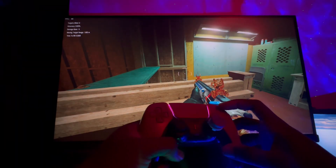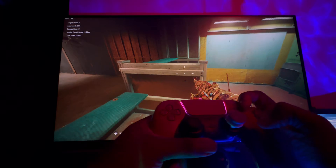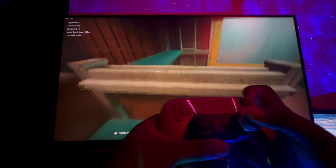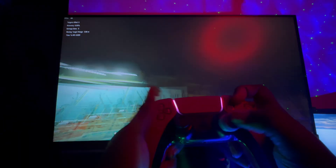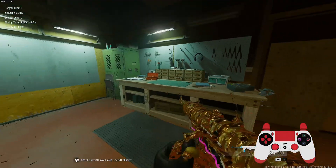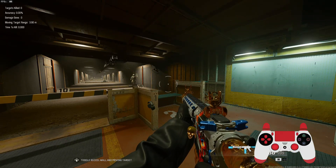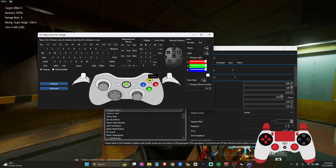By doing that, anytime I click Triangle it's going to be spamming the action. However, I don't like putting my YY on Triangle because it's not comfortable for my playstyle. So I'm going to remove it. To remove it, head back to DS4Windows, click on the Triangle button, and click 'None' — that way you've removed the macro from Triangle.